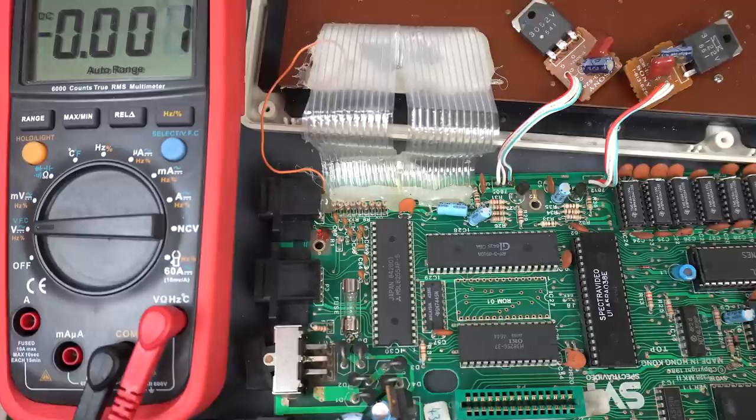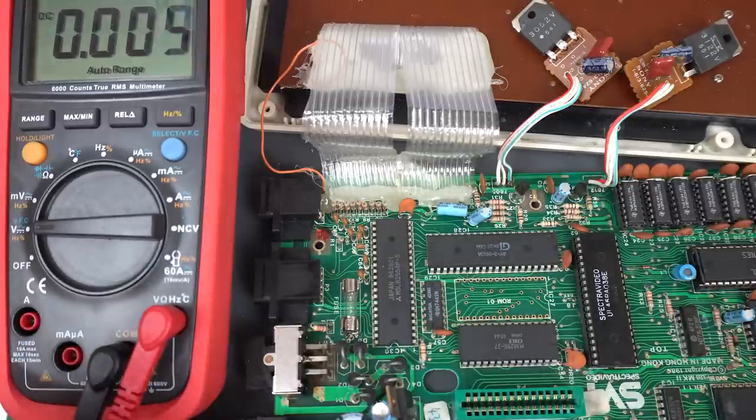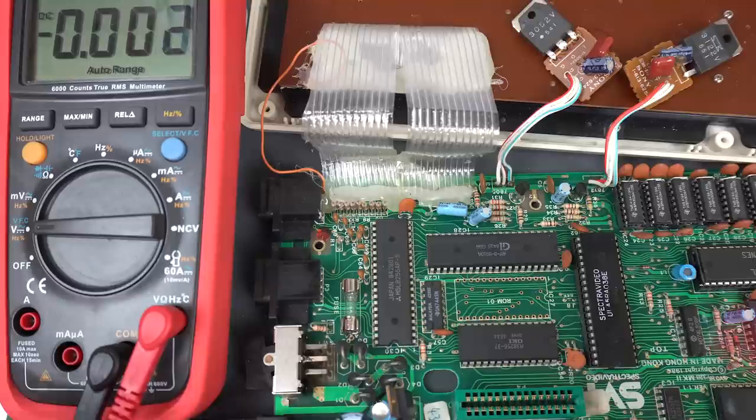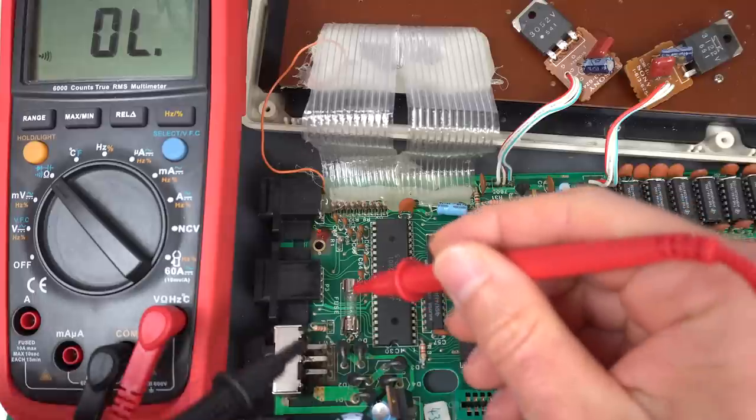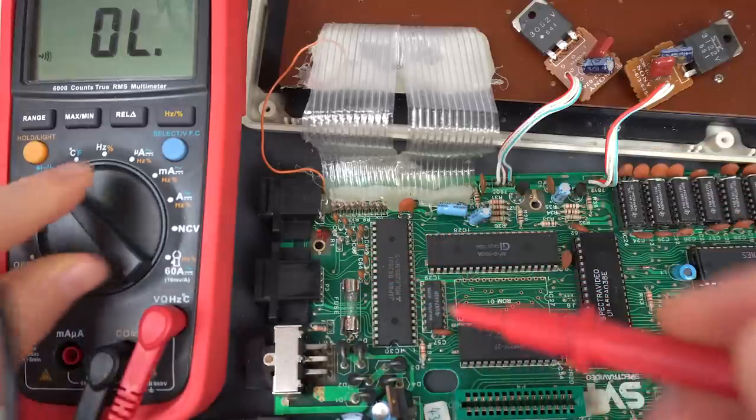I don't know what happened, but I went to test the clock again and it was gone. I'm looking around and nothing seems to be working, so I don't know what's going on. We need to remeasure voltages, but actually before we even do that, I'm going to check that the fuse hasn't blown while I wasn't looking. No, the fuse is still there.